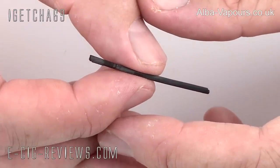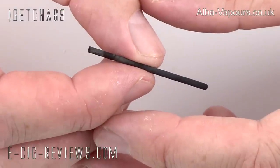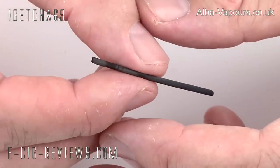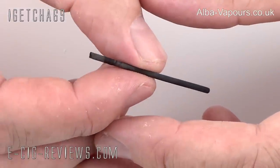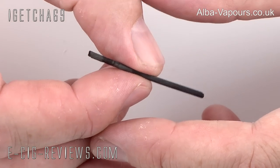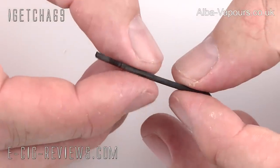The Cobra is a Genesis atomizer, which means it's going to use a stainless steel mesh wick. Now obviously steel is going to conduct electricity, so it means you need to oxidise the mesh wick before you start to use it. Everybody has their own methods of doing that, and I've covered that quite a few times in my past videos so I'm not going to go into those details now. Here is one I've made — well, it's actually about six days old now. I've been using it in the Cobra for that time. It's looking a little bit beaten up, but hopefully it should still be okay.